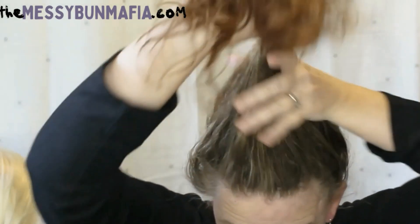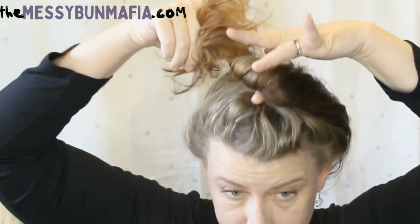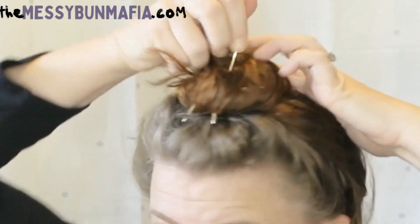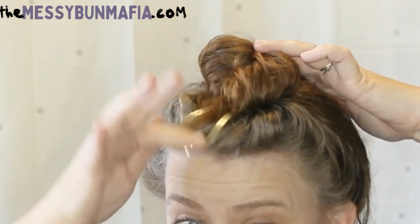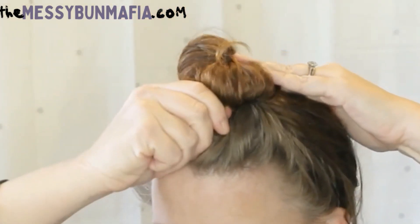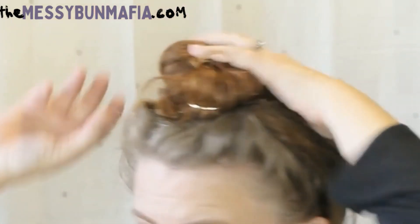Now we're going to flip my hair completely upside down. I'm just going to twist — kind of putting my finger there to hold it into the place I want it — and keep on twisting and go around. Same thing: the curve up away from the bun, a slight diagonal there, flip, and you're going to feel a gentle tug. If it's pulling or hurting, stop and move it forward; if you don't feel a gentle pull, move it backwards.